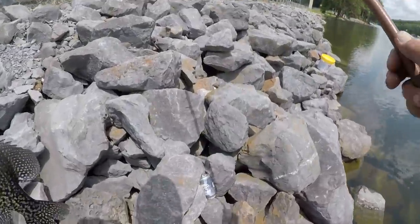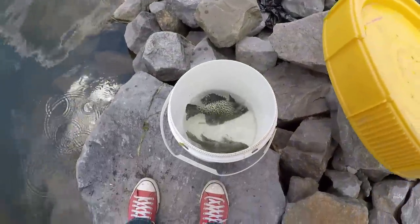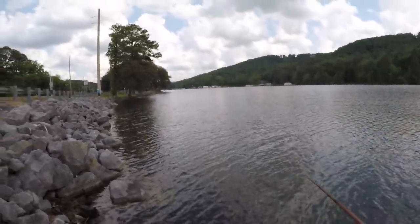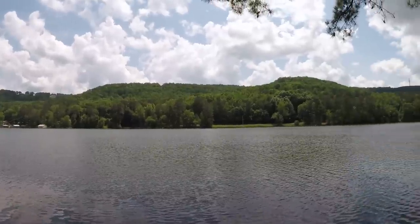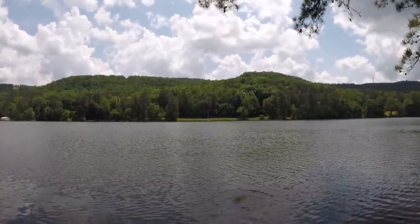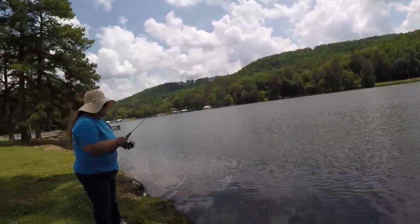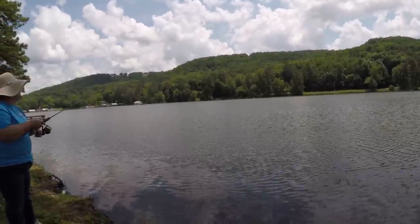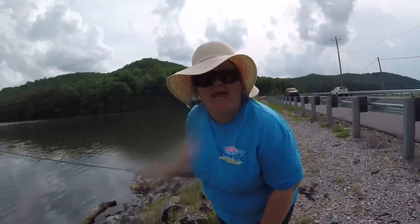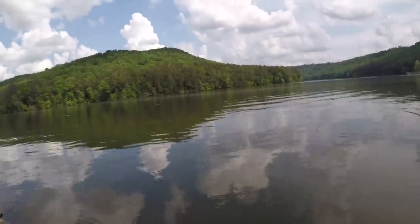We're going to have supper tonight — I'm pretty well convinced of that. It's going to be crappie. Bob, are you catching any? I'm catching the grass. A limb fell from this pine tree — I wouldn't do that to you. A pan fish woman — you don't like catfish.